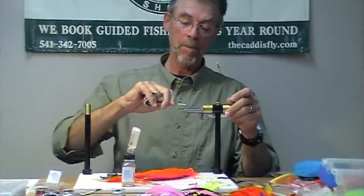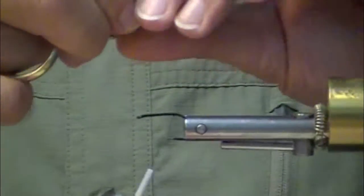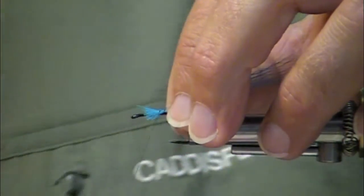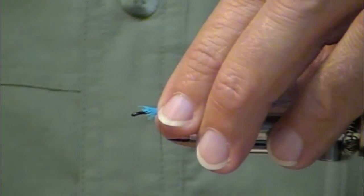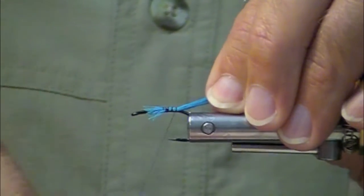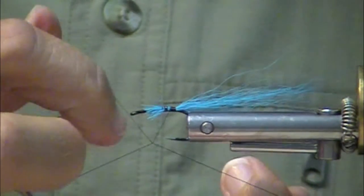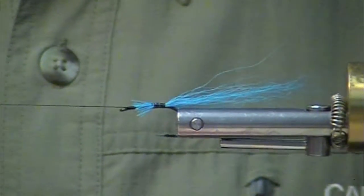Now this is a Daiichi. It's not my usual hook, but I really like this hook. It's their Steelhead Boss hook, which is my reference 2571, size 2. This is a short shank hook. It's slightly offset with a slightly downturned eye. It is just a killer hook for little comets and little bosses.